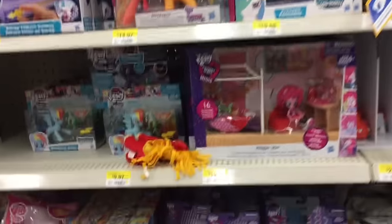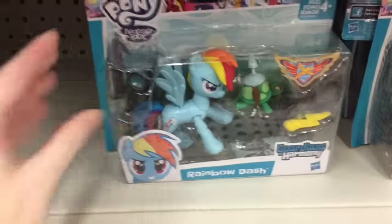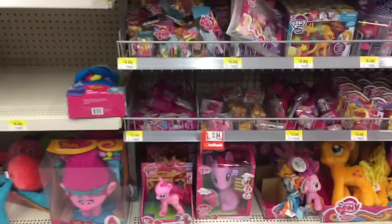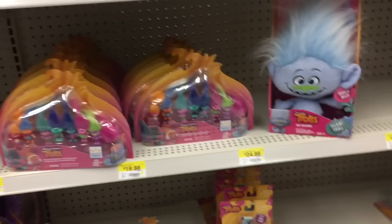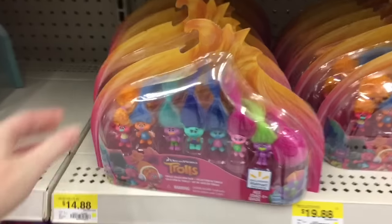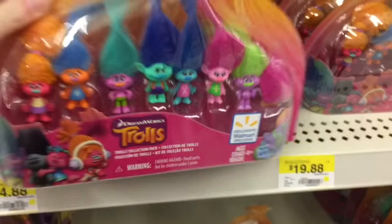And then they have Season 2 Nom Noms. My Little Pony — I love the Guardians of Harmony. I know they're coming out with some new ones soon. That'll be cool. Moving on down, we have some Trolls. And oh, they have the little dragon from Palace Pet — so cute. But this set's cool because it's a Walmart exclusive. And they have all the little mini Trolls.